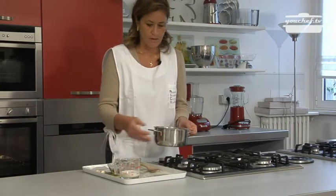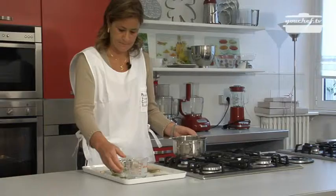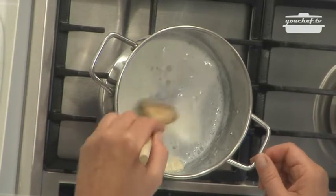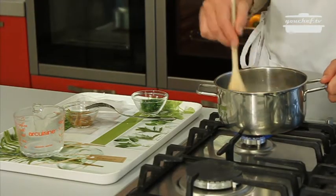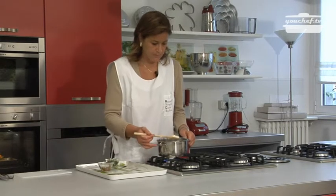In the meanwhile we can prepare the sauce. We put some milk and the garlic in a pan. To better digest the garlic, I suggest cutting away the green core of the garlic.